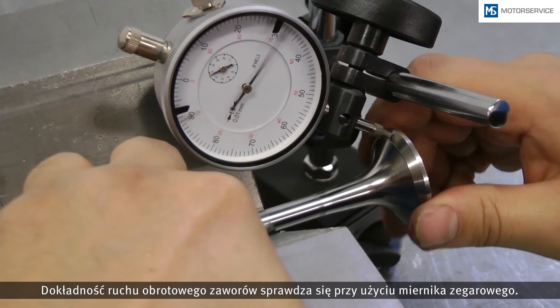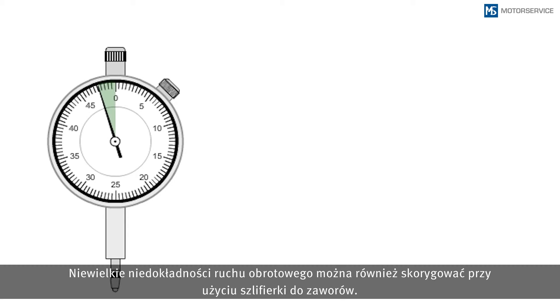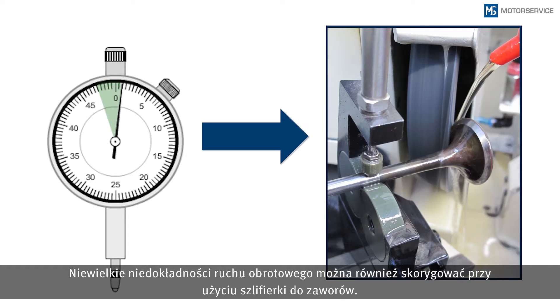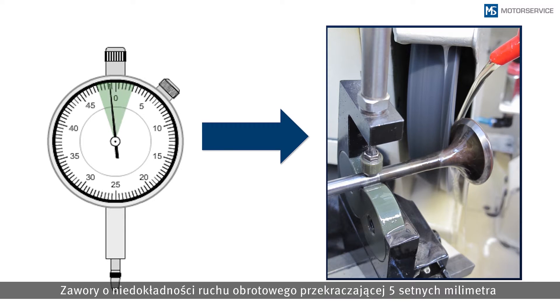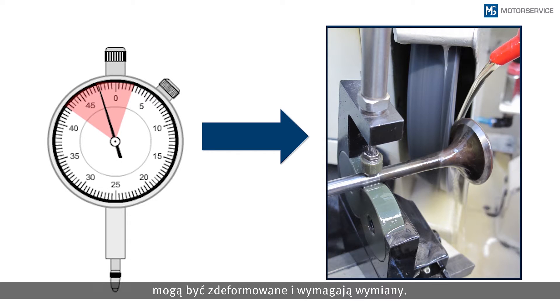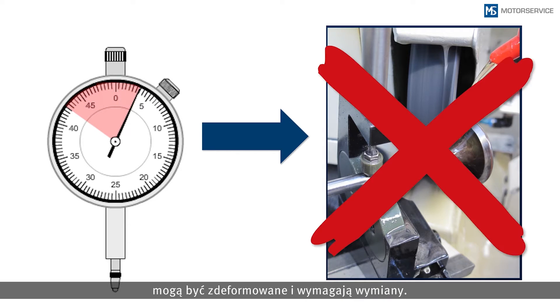Concentricity of the valves is checked with a dial gauge. Slight radial eccentricities can also be corrected with a valve grinding machine. Valves with a radial eccentricity of more than 500 millimeters might be bent and must be replaced. Rework should be avoided.